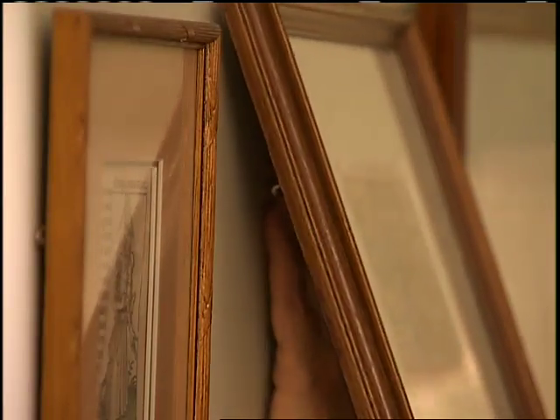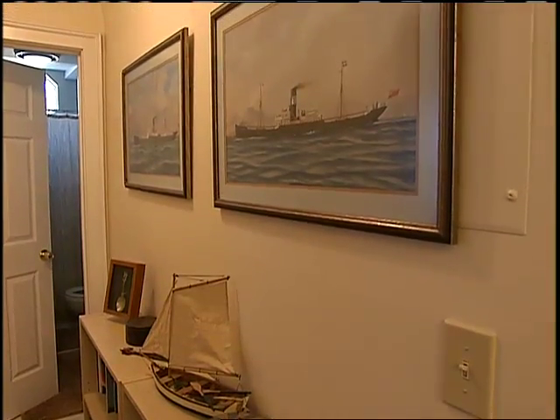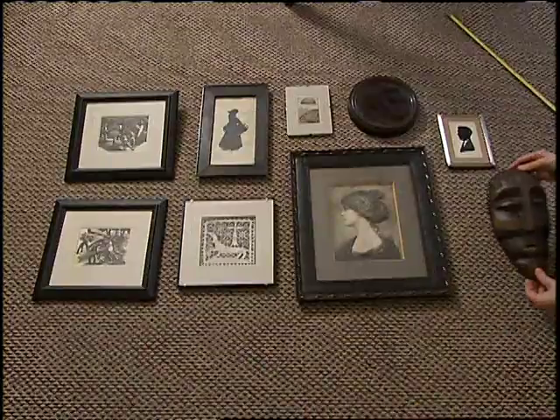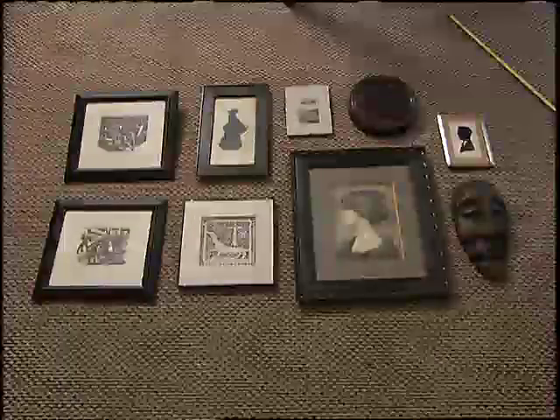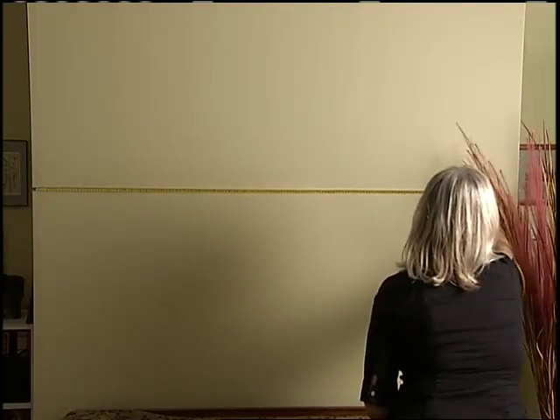Then have fun planning out the layout. You can use coordinating frames to line a hallway with your collection, or group your pictures for more impact. To get an idea of how things will fit together, lay the grouping out on the floor first, measure it, and then mark off the total area on the wall.